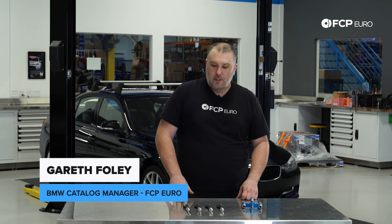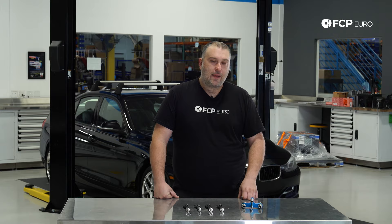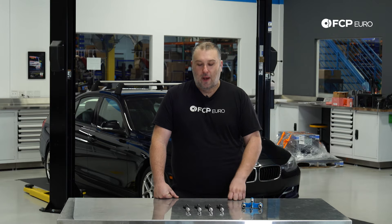What's going on everybody, Gareth here from FCP Euro. Welcome back to another DIY video. Today we're going to be installing brand new fuel injectors on this F30 328i behind us. This is going to be the same for any N20 or N26 powered car.